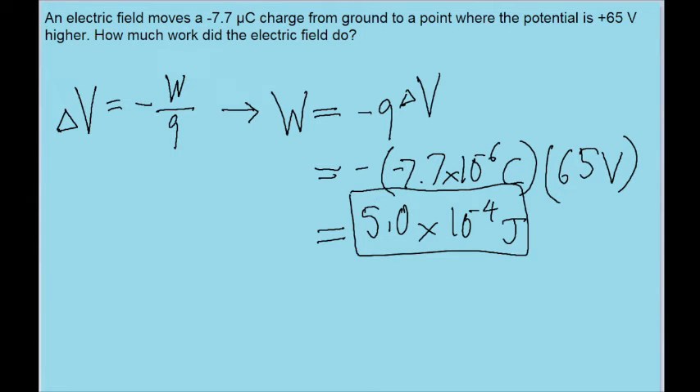So that is how much work the electric field does on this particle. That's all for this video. I hope it helped you out. If you have any questions, please leave a comment down below and I'll try to help you out.